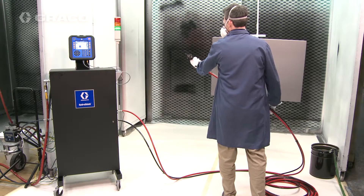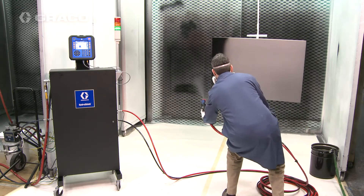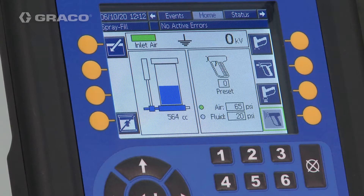Now we're set to spray with electrostatics. As we spray a part, you will notice that the display of the pump fluid level changes. When the level reaches 50%, the light tower turns yellow.